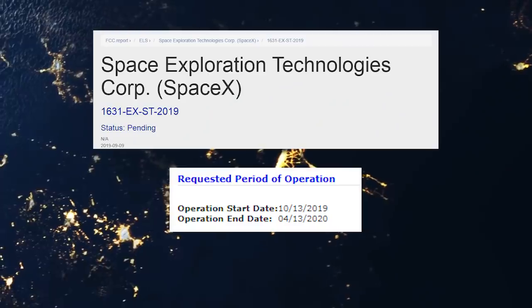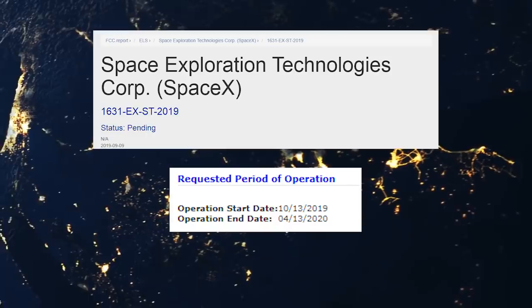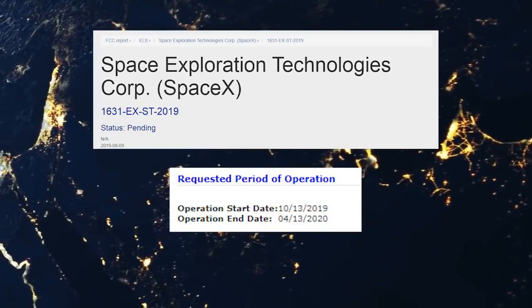According to a SpaceX FCC application, the test may arrive as early as October 13, 2019 — almost exactly a month from now.